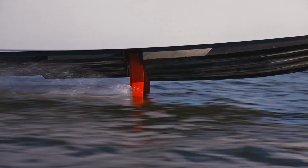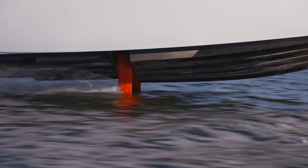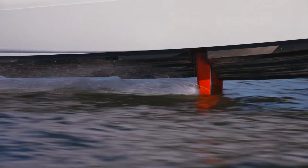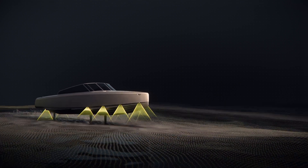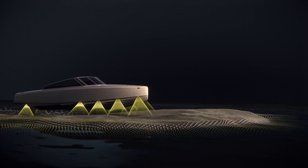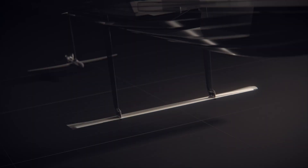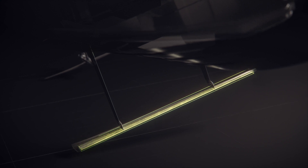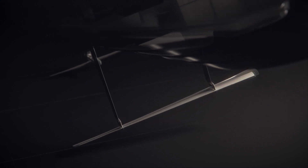Once you get the boat up in the air, free from the water, the problem is that it's unstable. You have the wings underneath the water and the hull above that, and the center of gravity is above the lifting point, which means it's unstable. The way we've cracked that is to use modern sensors and a lot of computer programs to fuse all those sensors and push that out to actuators that are actively, constantly changing the angle of attack of the wings.